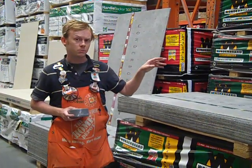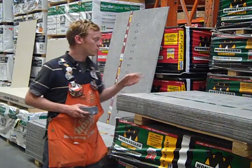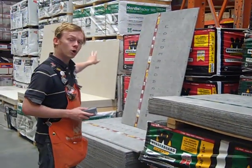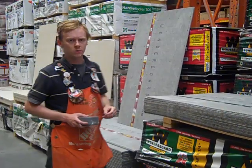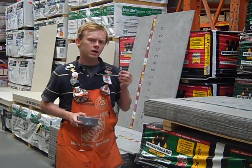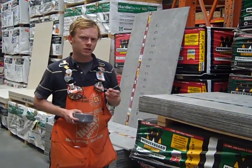We have the Wonder Board here, which is by Custom Building Products — a really good one. We've also got the Hardy Backer by James Hardy, and then we've also got the Durock boards by USG. Each of them come in quarter-inch or half-inch thicknesses.